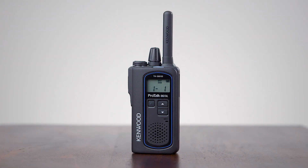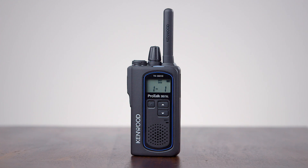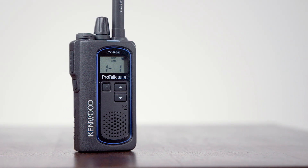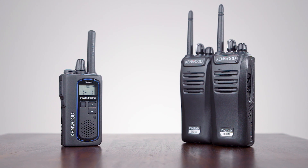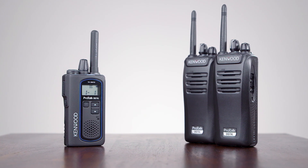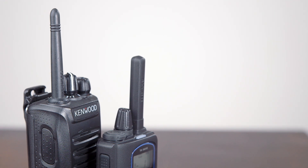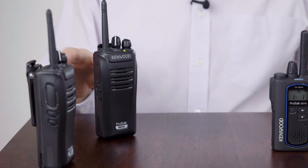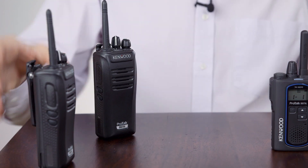In this short video we are going to run through one of the key features of the Kenwood TK3601, this little tiny radio here. This feature is very useful if you have existing analog PMR446 radios and you want to add to that and add a digital fleet or several digital fleets. In this demonstration we have a digital radio and an analog radio.